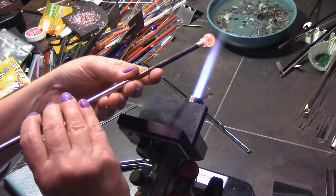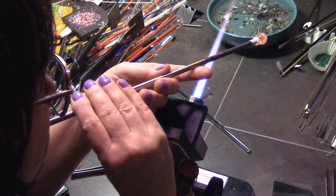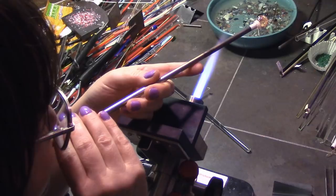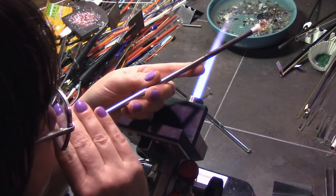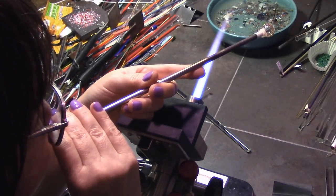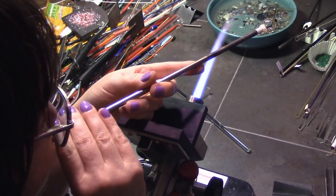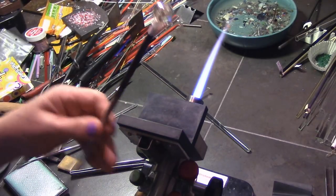I've zoomed in and slowed down a bit to show you how I blow this out. You want to keep rotating and I usually use little puffs — I don't constantly blow. I puff a little, turn, puff a little, turn. You want to keep puffing until you see a little bubble coming. I'm looking straight down the mandrel or blow tube so I can see that it's even. If it's going off center, I hold the larger side upwards so that it will flow back down, and you constantly rotate as you blow.